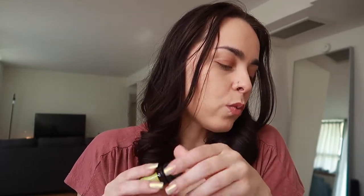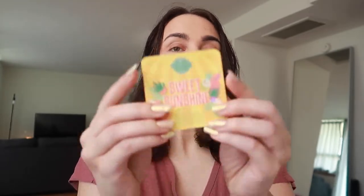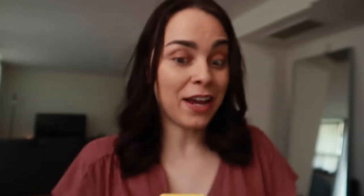Oh my God, do I have a favorite? I honestly really like all of them. I think Calamansi and Coconut will be like last place. Jasmine and Coco Bolo is my favorite. Beach Berry Smoothie is my second favorite. And then Calamansi and Coconut is my least favorite. I went the complete opposite way — what I thought I wasn't going to love, I ended up loving. So there you have the Sweet Sunshine collection. Definitely, definitely recommend picking these up.